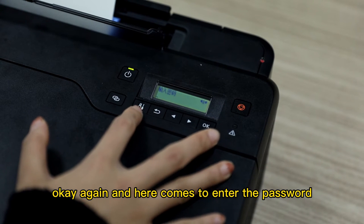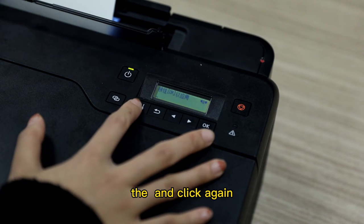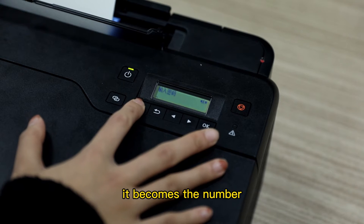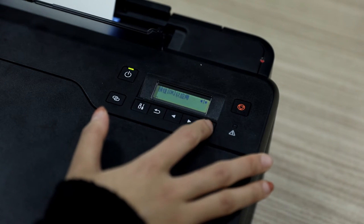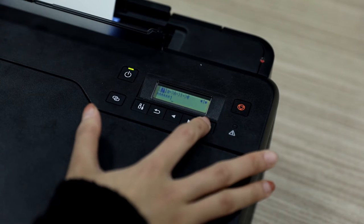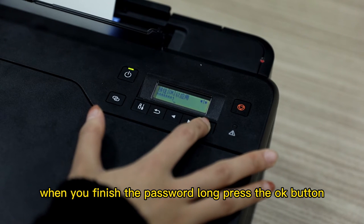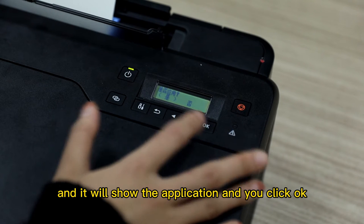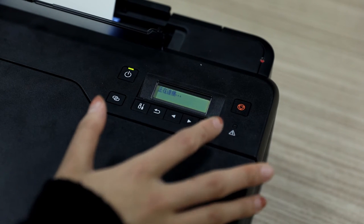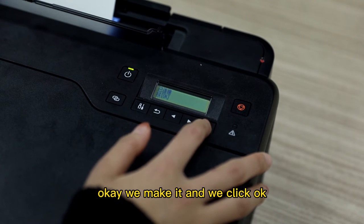Here comes the section to enter the password. This button is also used to switch your input — like the letter mode, click again and it becomes the number mode. Then enter your password. When you finish the password, long press the OK button and it will show the application. Click OK and it will be connected. We made it — click OK.